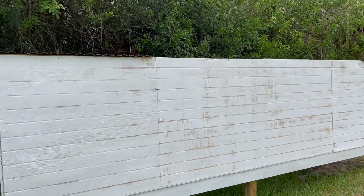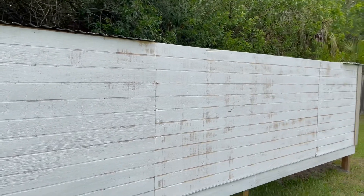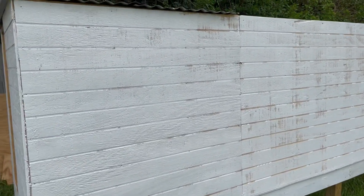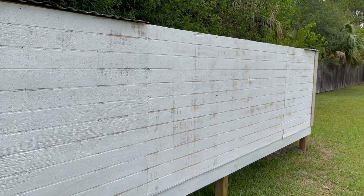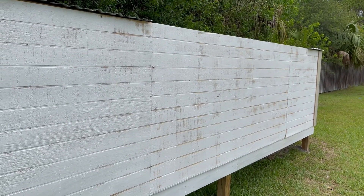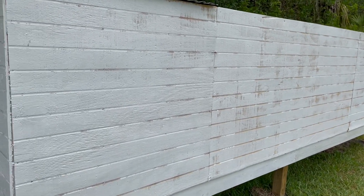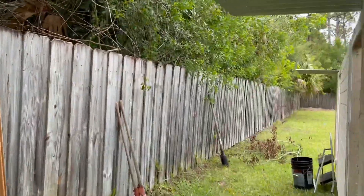Okay, I got the first coat of paint on. The siding I used is a little bit too dry as you can see, and it's not even, so it's kind of hard to paint with a roller. Anyway, that's the first coat and we'll put the second coat on, then finish putting the roof on and build the door. That's the next step.